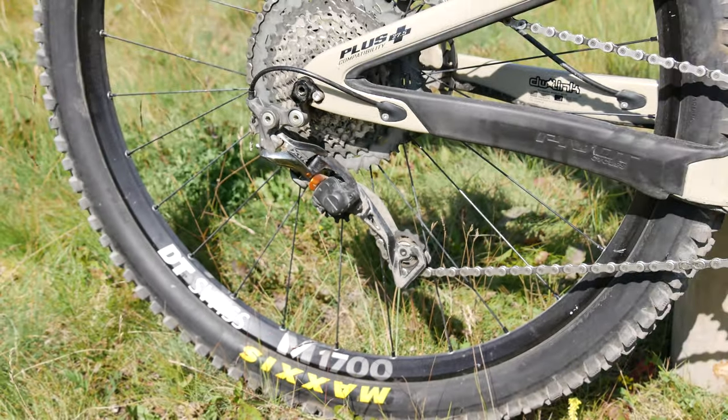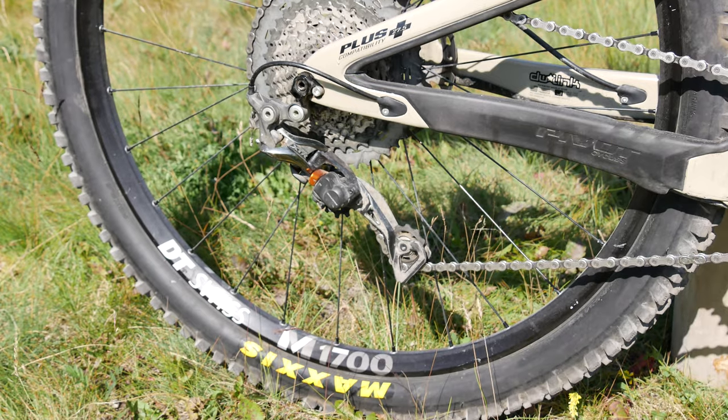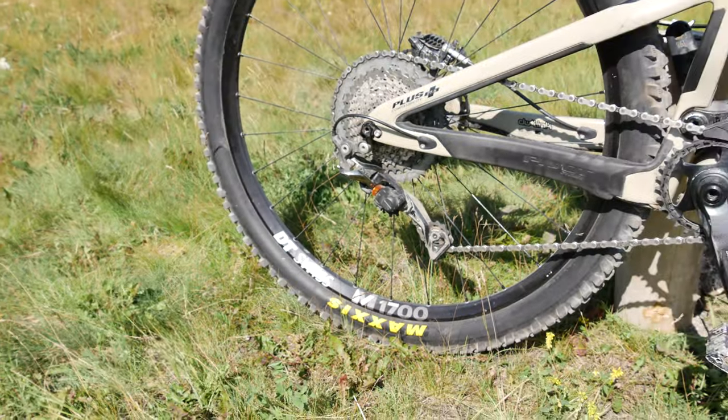You may be wondering why I didn't opt for the Eagle drivetrain. Well, the Shimano kit was $1,000 less, and to be honest, I was pretty happy with my 11-speed on the Slayer.